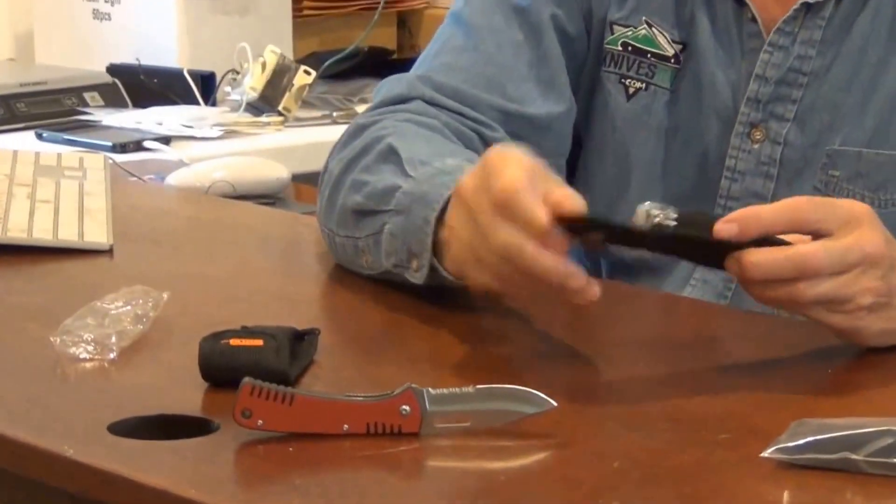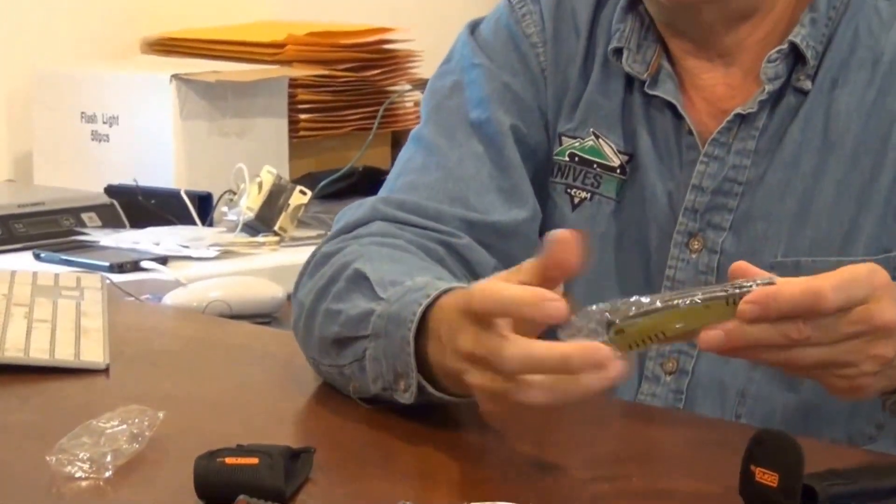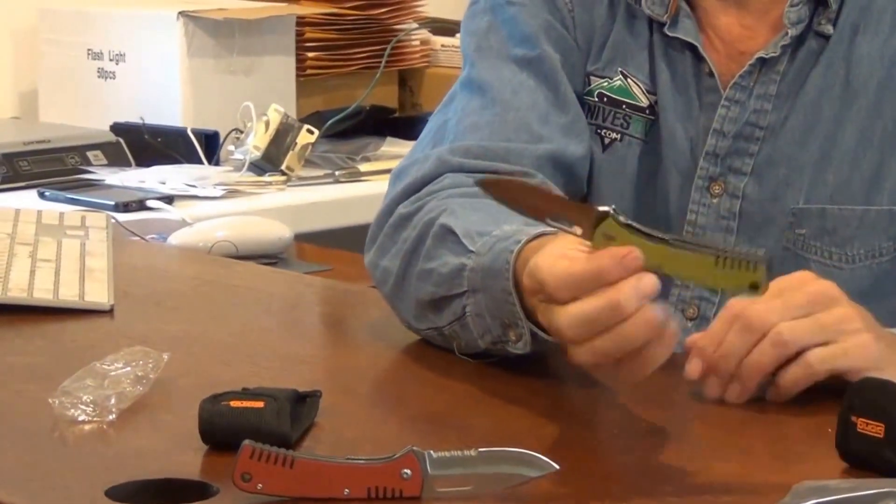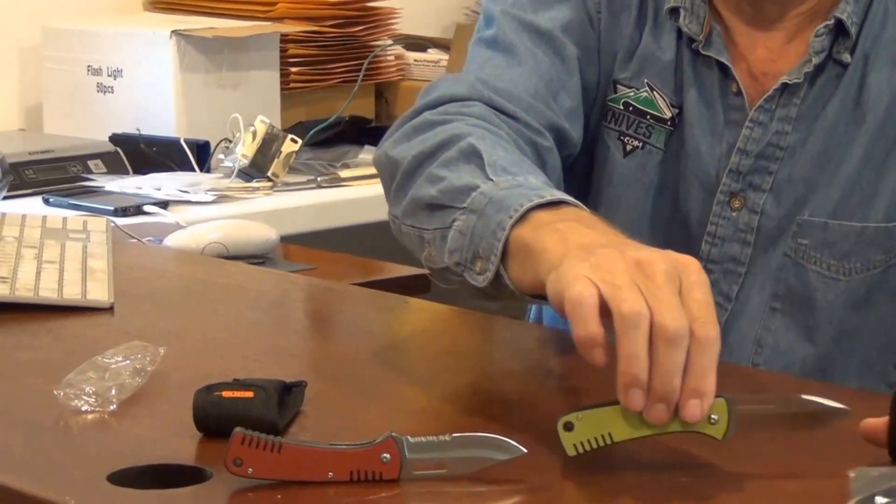This knife comes in two colors: it comes in red and it comes in bright green. Same two-tone handle.